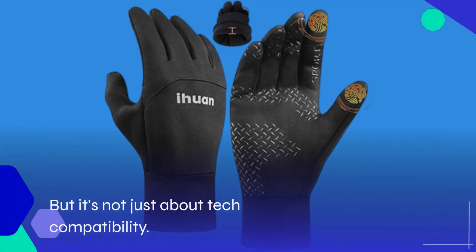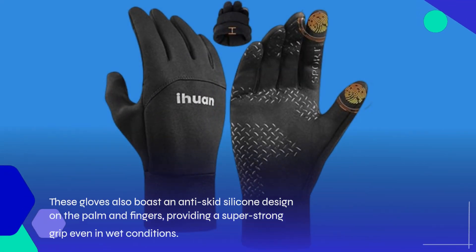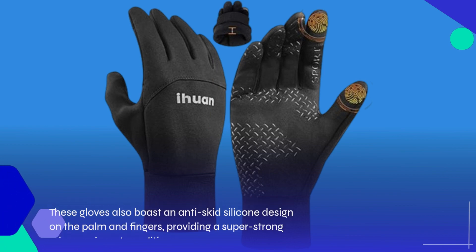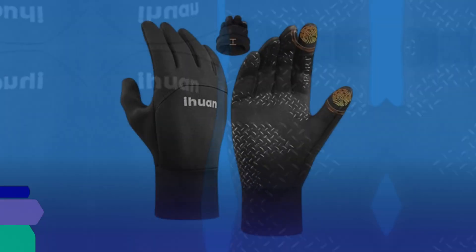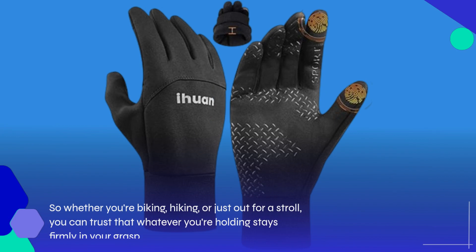But it's not just about tech compatibility. These gloves also boast an anti-skid silicone design on the palm and fingers, providing a super strong grip even in wet conditions. So whether you're biking, hiking, or just out for a stroll, you can trust that whatever you're holding stays firmly in your grasp.